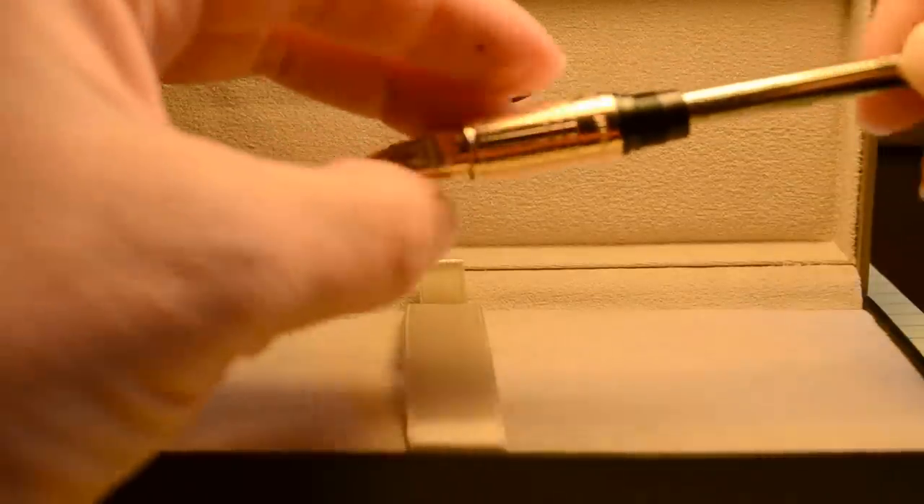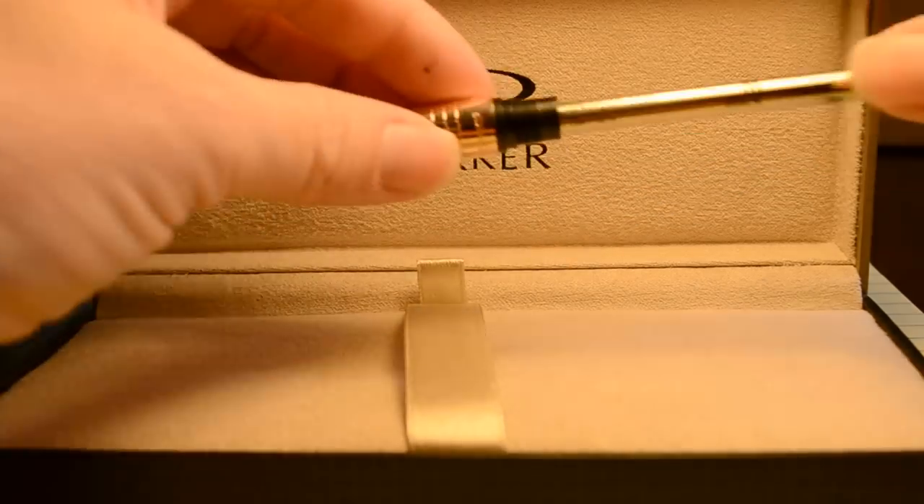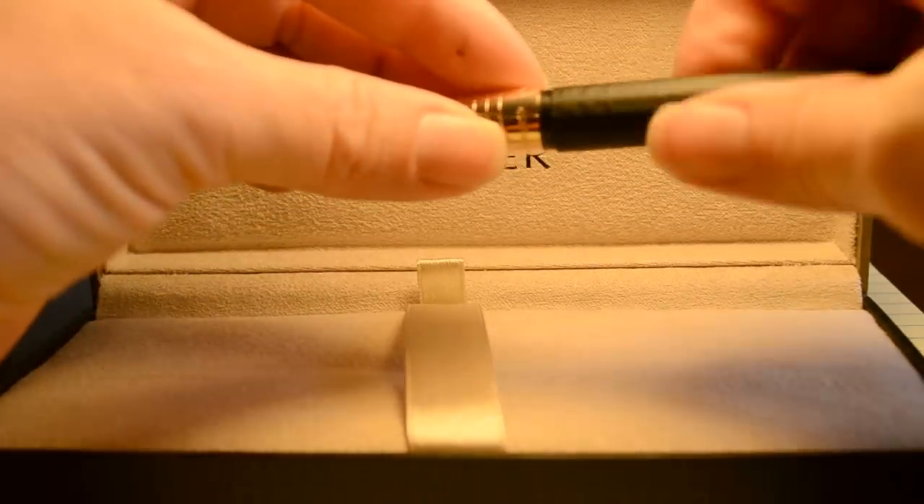You just plug it right into the nib — or metal hood, I would call it; it's not really a nib. And then we'll reassemble that so you can see.